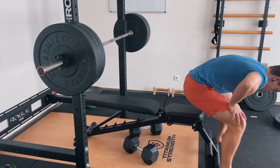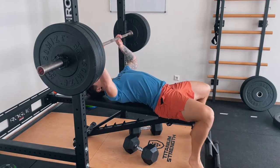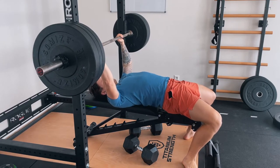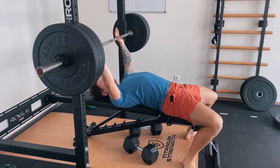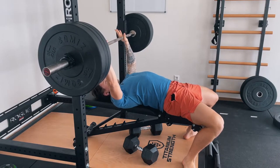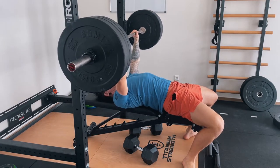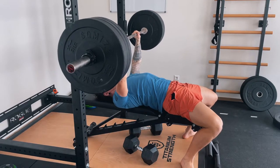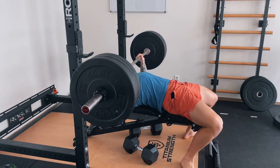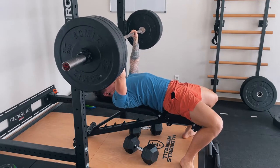That was conventional bench press in a superset with some incline dumbbell rows. I really love to mix up and superset exercises — not only does it save time, but it's great to target the antagonist of the working muscles right away, and it's been shown to improve strength output for the working muscle. I think it was 90 kilos on the bar — four sets of eight with 90.